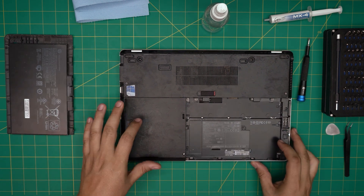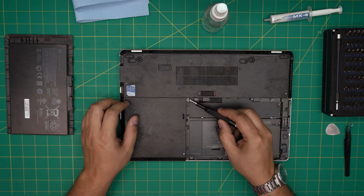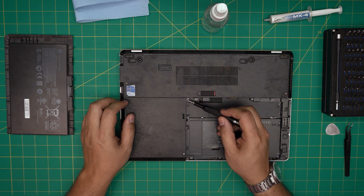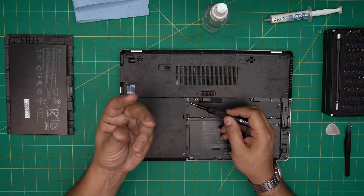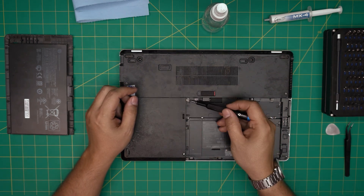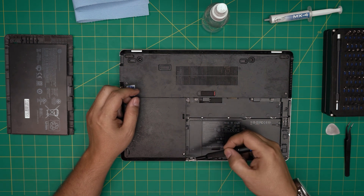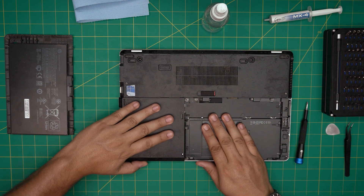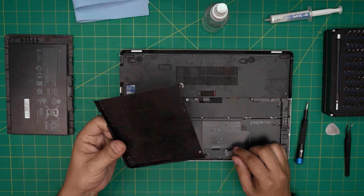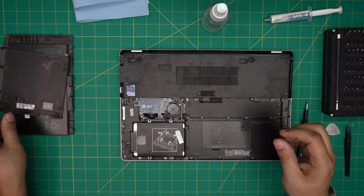Next we need to remove the left side service cover for the hard drive and RAM by loosening up these two screws. They have a C-lock so they won't come out entirely — just rotate a few times until they spring up. Then slide the cover towards the left side about four to five millimeters and lift it up. You can take it out and clean it up — it is really dirty.